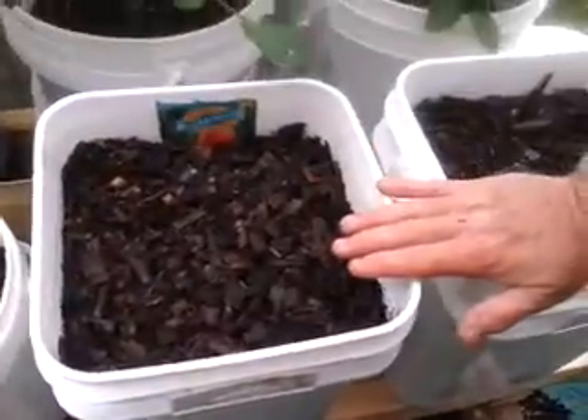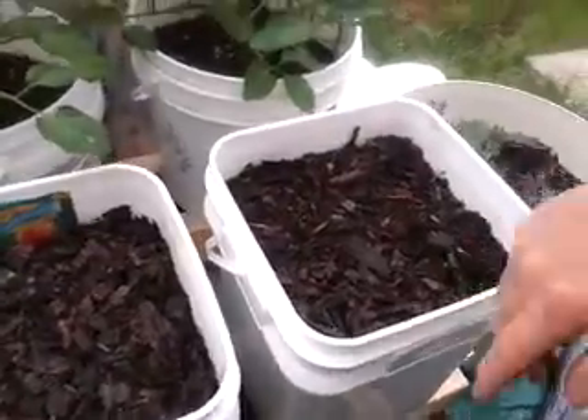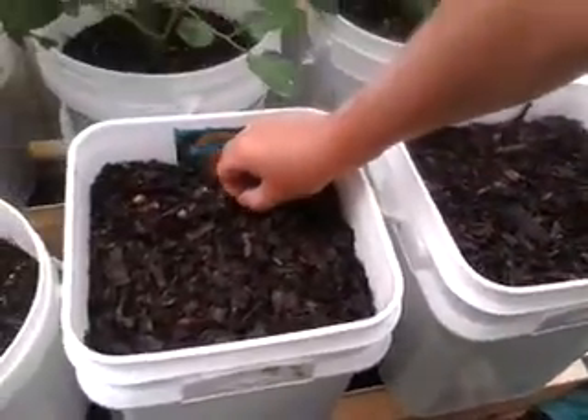These are watermelons. We're trying watermelon with the water system because watermelon needs a lot of water. I think this will be a good system for watermelon, but we'll see and try it out. Hopefully it'll be fine.